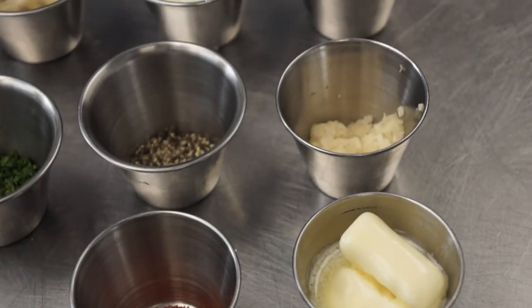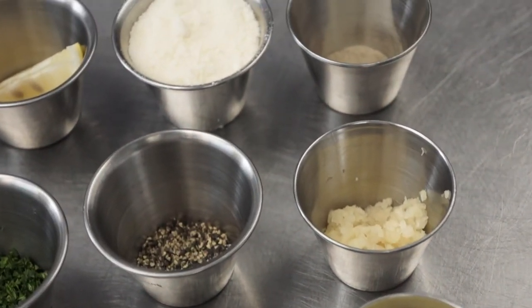Broiling an oyster is easy. All you do is put a sauce over it and cook it under directional heat from the top for just a couple of minutes.